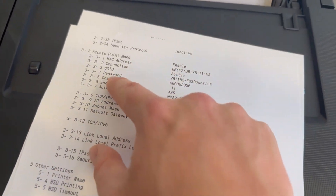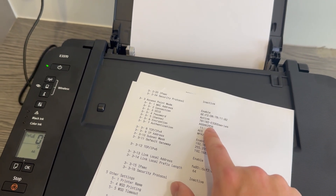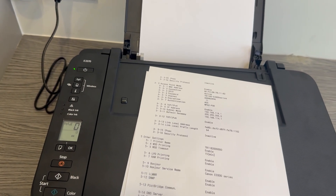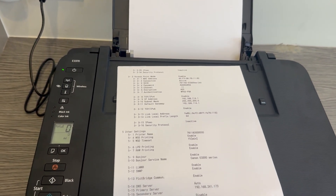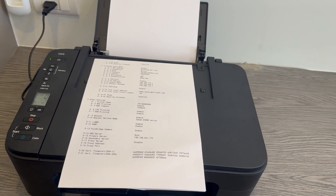What you need to do is come here to locate the password, go across, and that will be it just there. Then what you can do from there is go onto the mobile app, and once you follow through into the correct settings and it requires your password, you will be able to put that in and carry on to the next step.